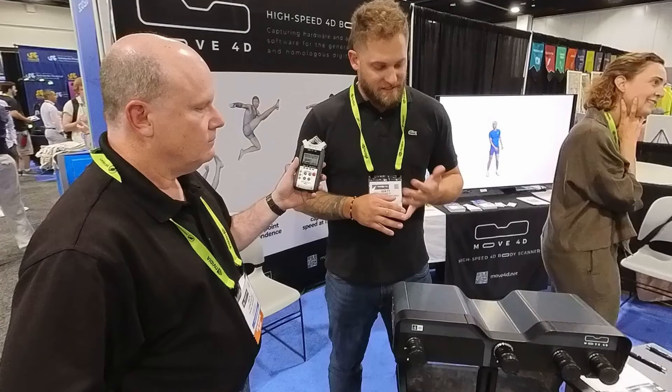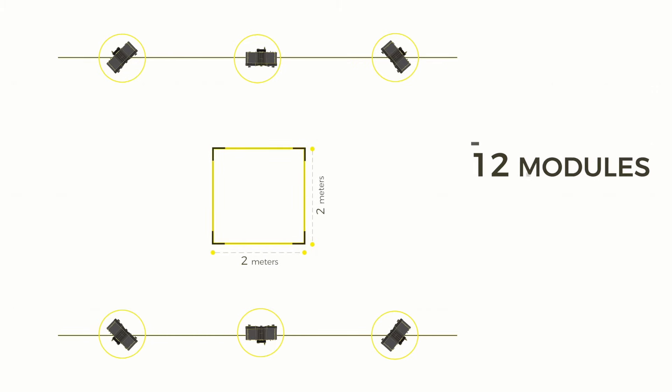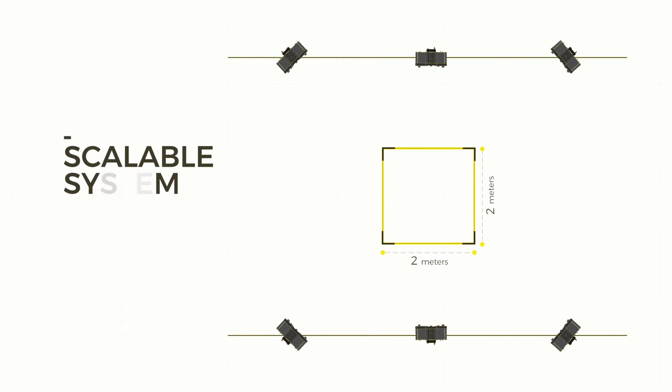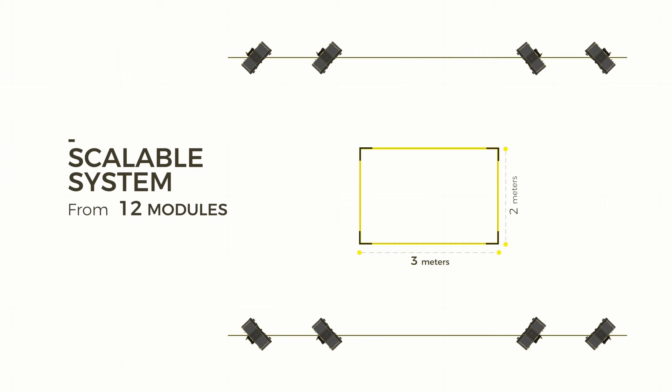In terms of the configurations for the system, we need at least 12 of these modules. We can expand that into 16, 20, or 24, but essentially what that's doing is just increasing scan volume. With the 12-module system, it generates a scan volume of 2 meters by 2 meters by 3 meters. The height's a little variable depending on the room size, but 3 meters is the benchmark we like to set for.